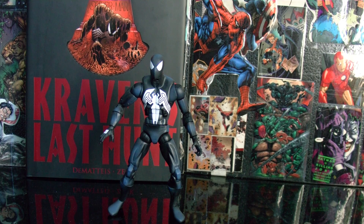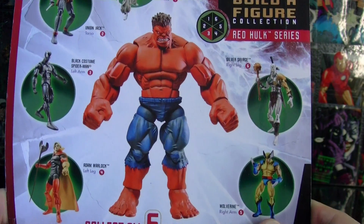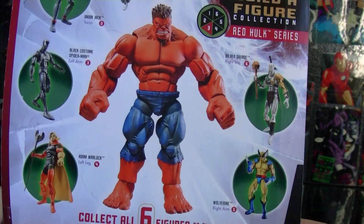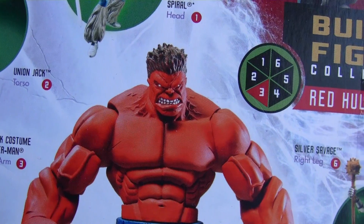Height: 5'10", weight: 167, real name Peter Benjamin Parker, identity secret, alias Webhead, affiliation none, powers: enhanced strength and reflexes, wall-crawling, spider-sense. Spider-Man is part of the Marvel Legends Build-A-Figure series, and he comes with the left arm so you can build the Red Hulk, which is a really nice figure. I don't have it right now but I might get it in the future.